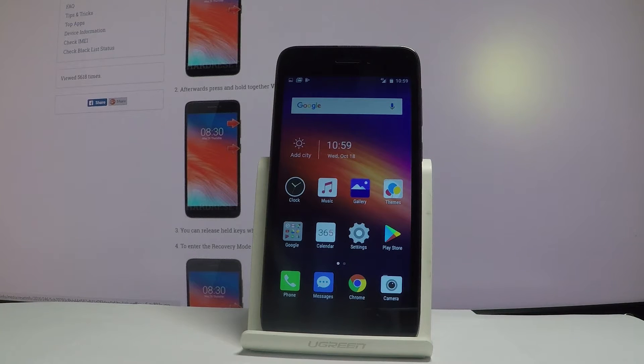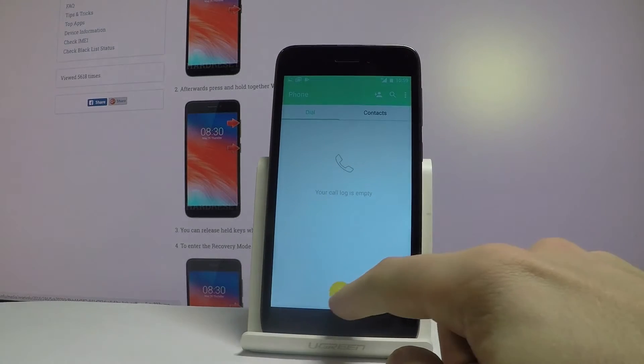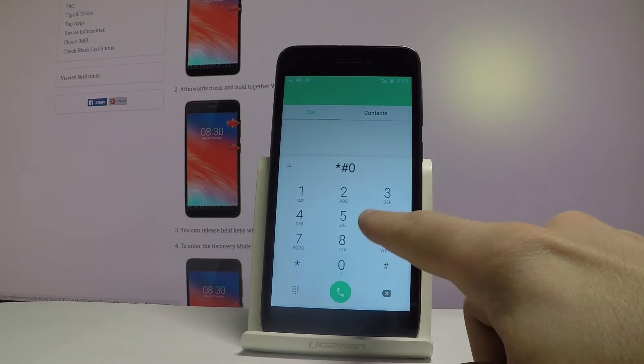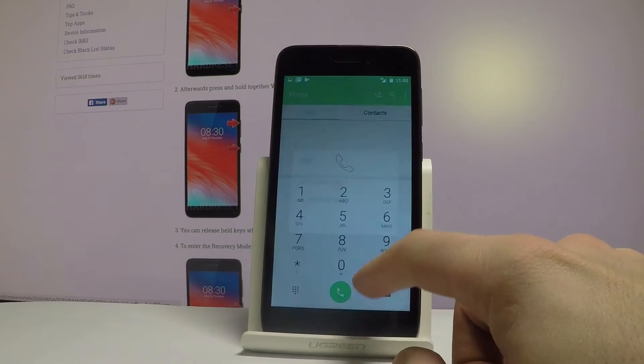At the very beginning, let me start by using a secret code. So let's open the phone dialer and use the following secret code: star hash 06 hash. As you can see, the IMEI number just pops up. You can read this unique number from the following window, or you can simply tap OK to close this.